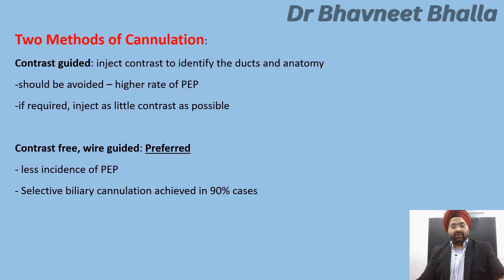There are two methods of cannulation. The first is contrast-guided cannulation, in which contrast is injected to identify the ducts and anatomy. This should be avoided because it is associated with a relatively higher rate of post-ERCP pancreatitis; but if required, inject as little contrast as possible. The preferred method is contrast-free wire-guided cannulation, which is associated with a lower incidence of PEP and has a selective biliary cannulation rate of above 90%.